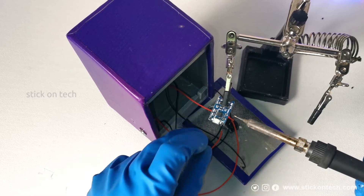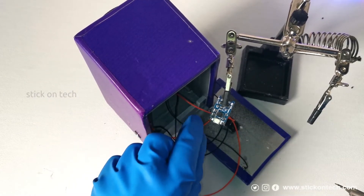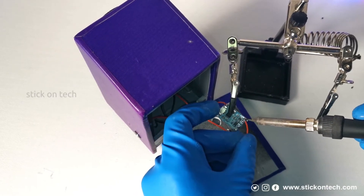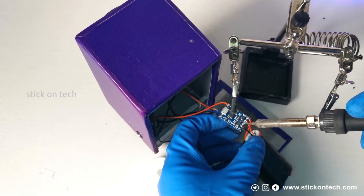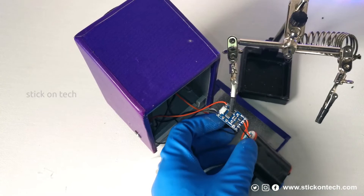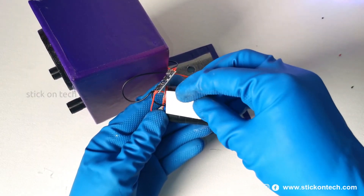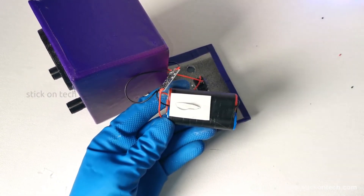The power for the FM module is directly driven from the output pin. Finally, we connected the battery pack to the module. Now arrange the modules and cables neatly — since this is a portable unit, we have to take care of the components inside the enclosure.